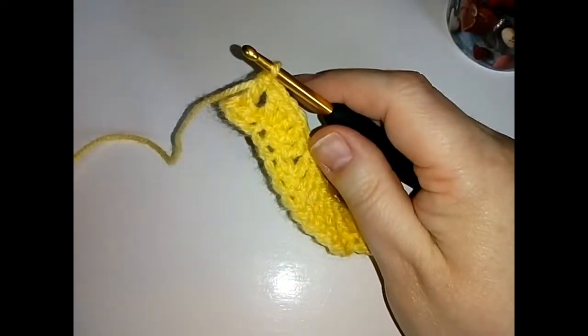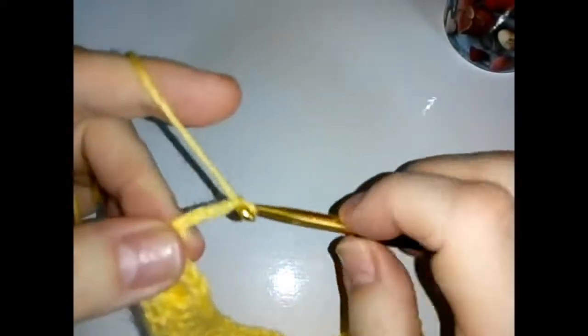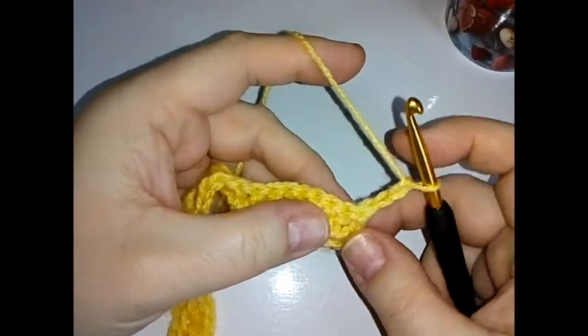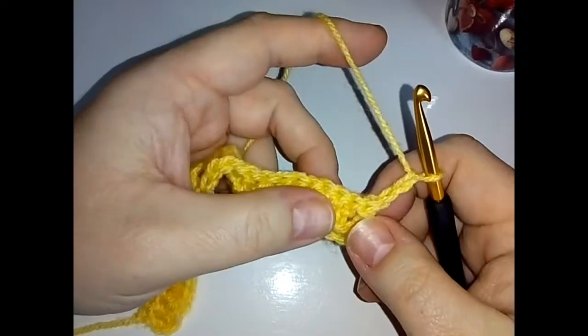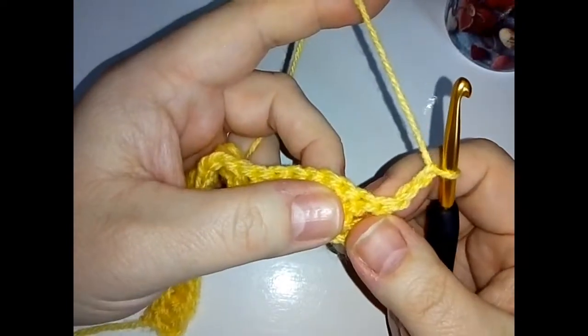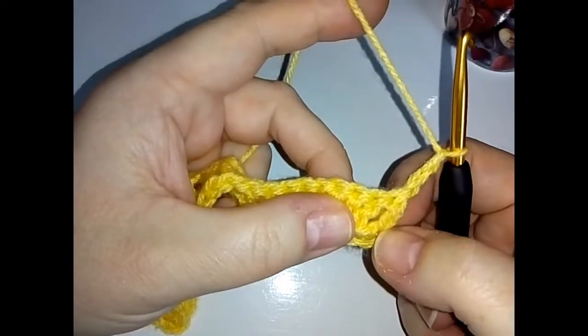For row three, we're going to start the row as we always will by chaining two and then turning our work. This is important — check your stitches, because when I first had a go at this I got very confused. So we've got our chain two, and down here we've got our double crochet and our front post.